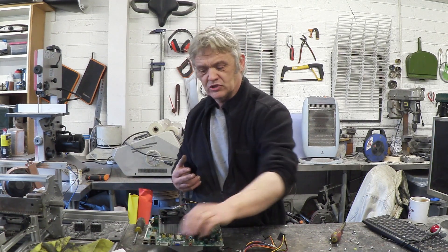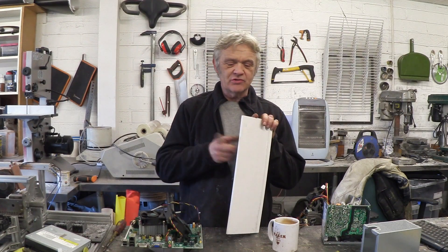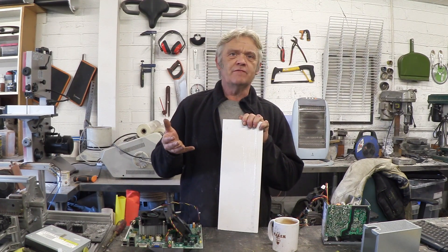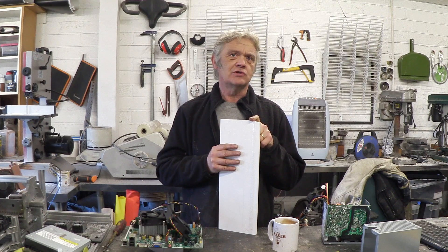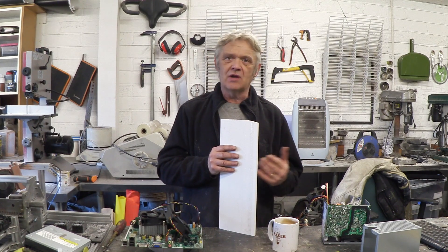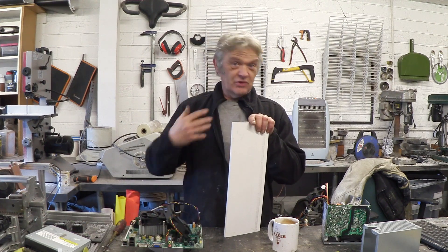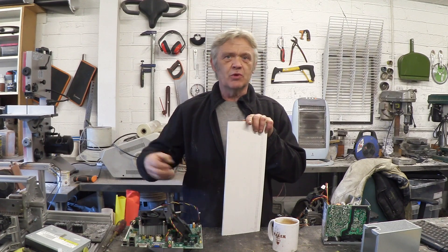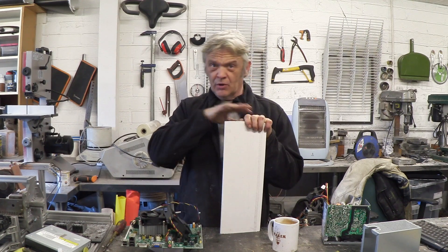Those four parts are the only ones you need - the rest, get rid of it. To make the enclosure we're going to use this stuff - I call it builders board. It's actually UPVC foam core roofline plastic. In the UK you can get it everywhere; the American version is called Sintra board. It's dead easy to cut with a carpet knife, hand saw, or machine tools. It comes nice and square, and it glues with superglue like you wouldn't believe - the bond is actually stronger than the plastic.